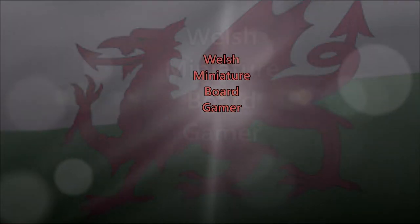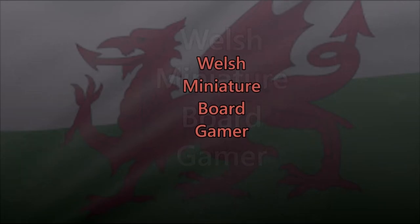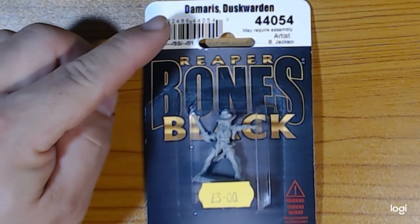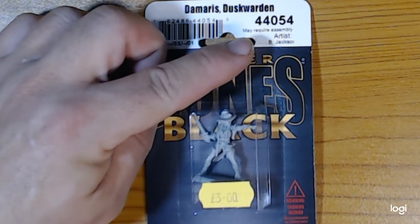Welcome back to Welsh Miniature Board Gamer. Today I'm going to review some Reaper miniatures in a very saturated market of miniature manufacturers, seeing if they live up to what they used to be.